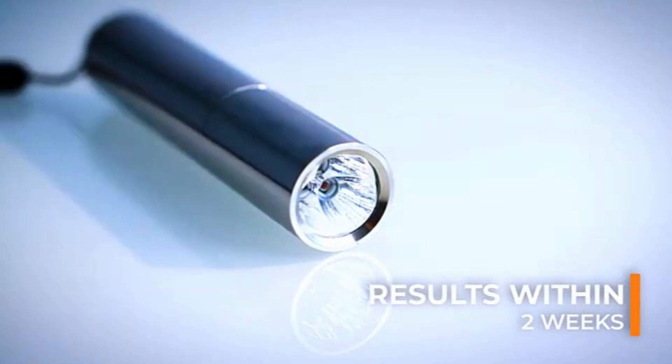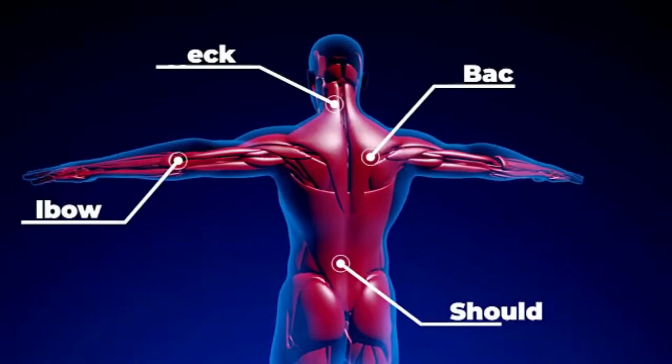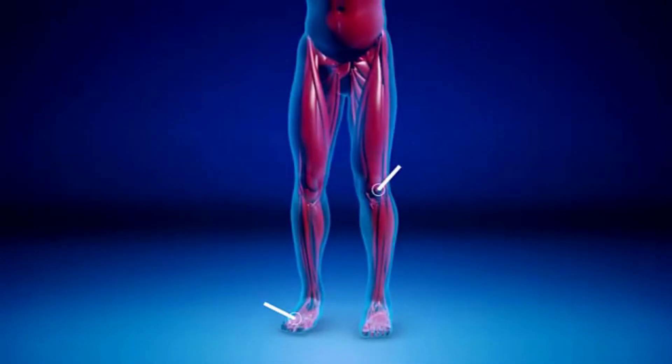Usually red light therapy is given in a practitioner's office, which can be very expensive — hundreds of dollars. And this device you can purchase for your home.